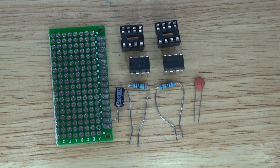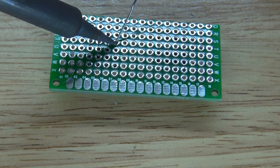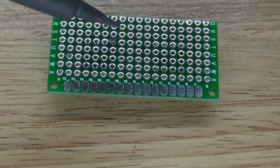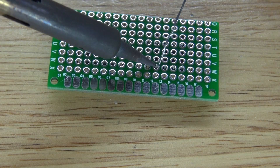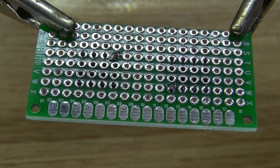Now let's go ahead and assemble this circuit. First I'm going to start with the perfboard and place these IC socket holders evenly spaced in the middle. Then solder them into place. Make sure they're flush with the board, and if they are, solder the rest of the pins into place.